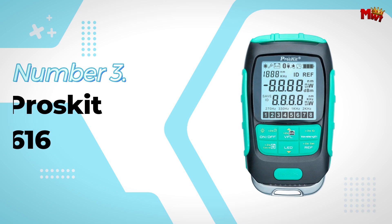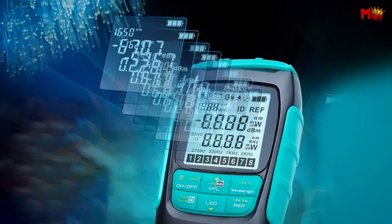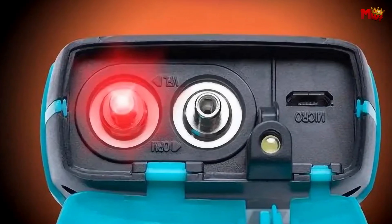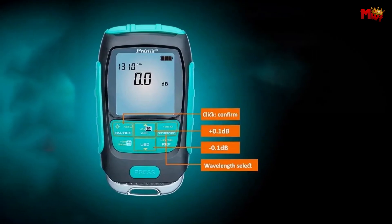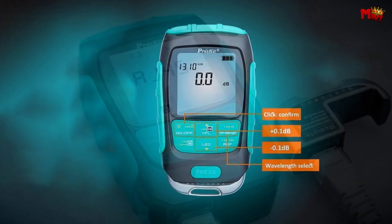Number 3: the Proskit MT7616 Optic Cable Tester. Meet the Proskit 4-in-1 Optic Cable Tester, designed to meet all your testing needs. It's not just a tester — it's a versatile toolkit combining a power meter, LAN cable tester, visual fault locator, and LED flashlight into one compact device.